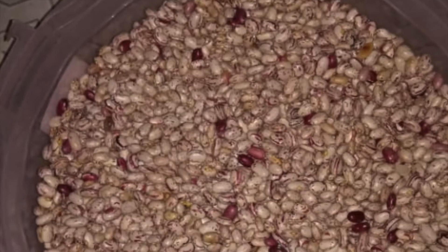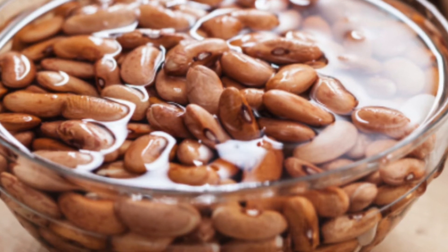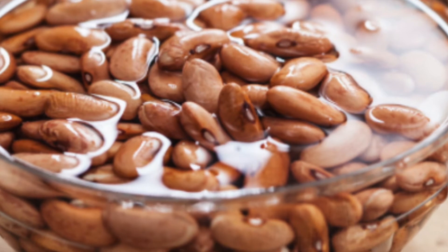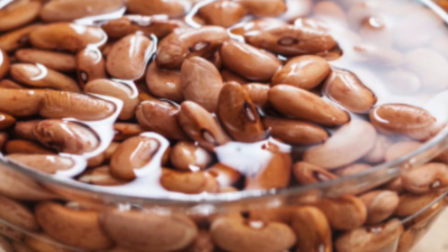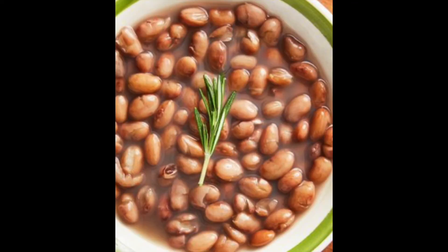Now on to the recipe. Firstly you have to soak the sugar beans in water overnight so then they will get softer and they will be easier to cook with. Next you boil the sugar beans. Once the sugar beans have been cooked, leave them in the water.